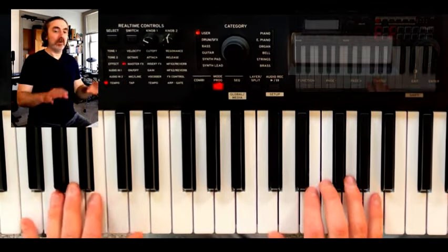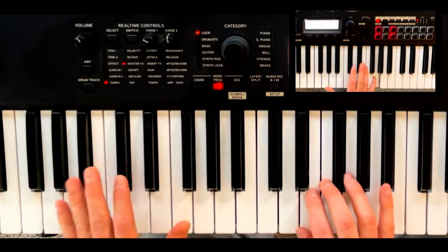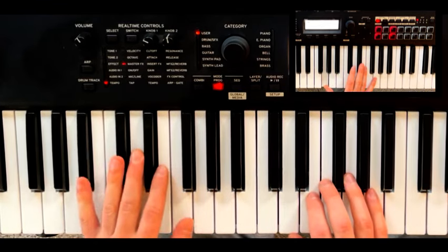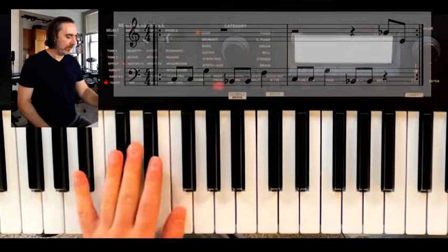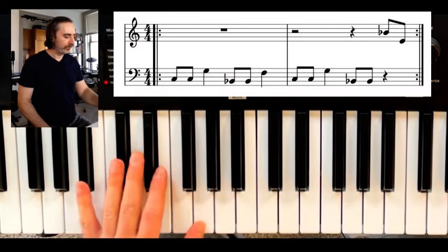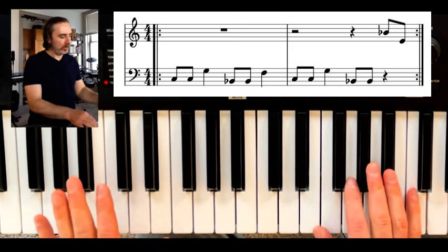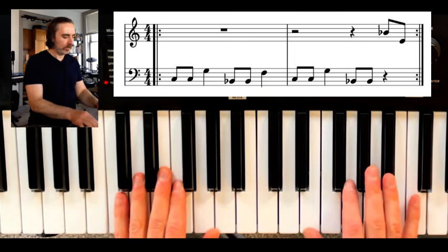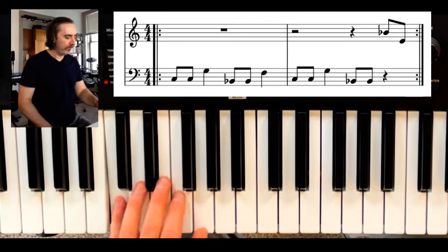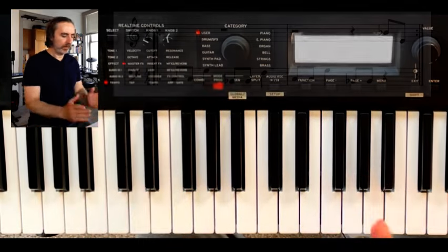Let's get right into it and talk about the intro. The left hand is going to be doing just a fifth from C to G, and then Bb to F. After the second time you go to Bb, you're going to come up to the right hand and do a Bb to E — that's going to be a tritone interval. And that just repeats.